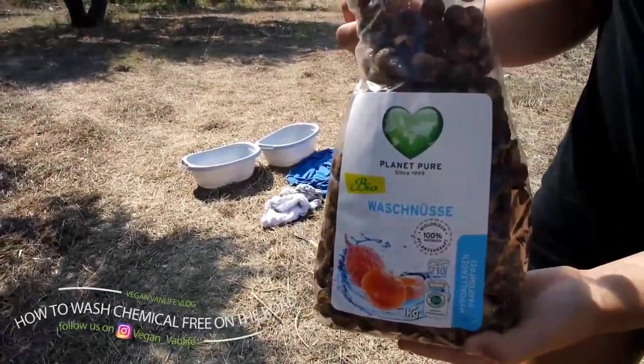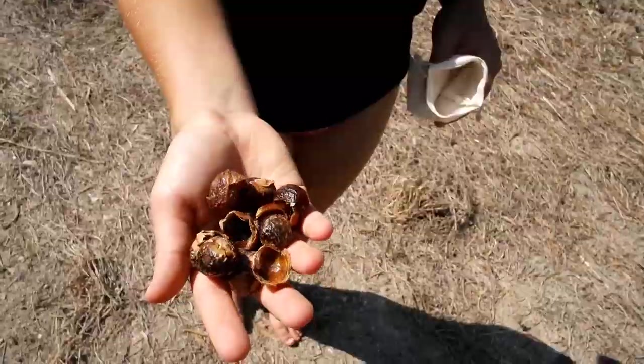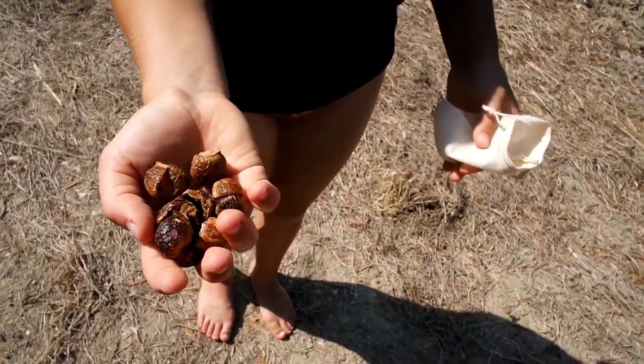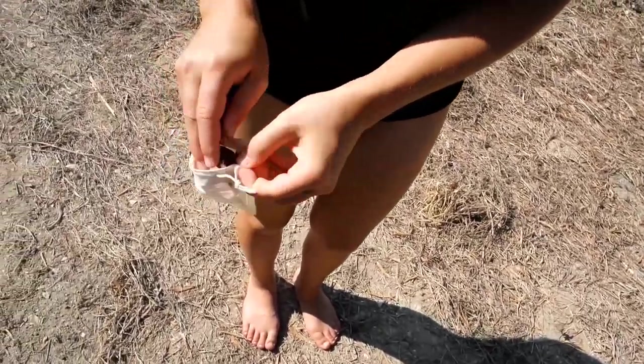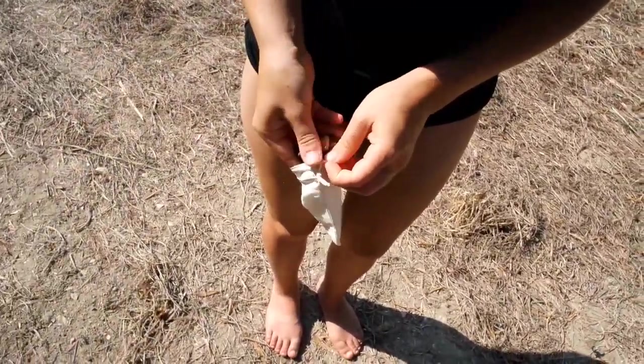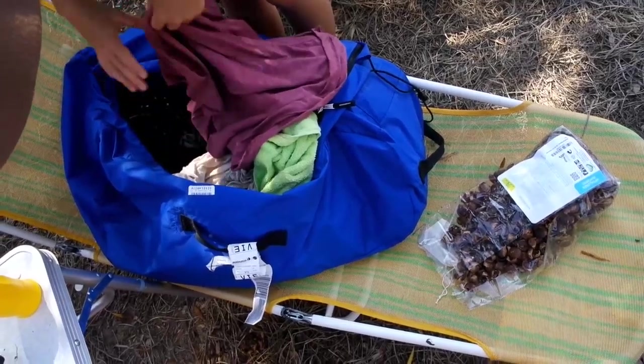On the road we have not many options to wash our clothes — cheap, everywhere, and environmental friendly. But we found these really cool wash nuts. You just put a few of them into a little bag, which you can reuse till the nuts look colorless and soft. They work best in warmer water, but you can use them much longer in colder water.